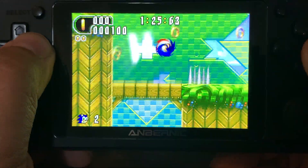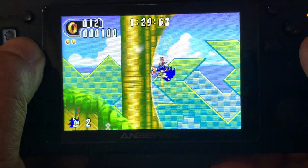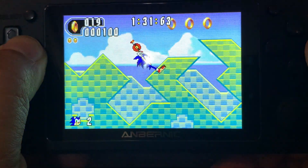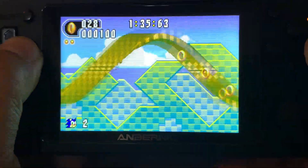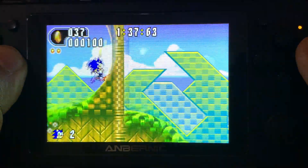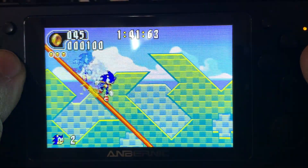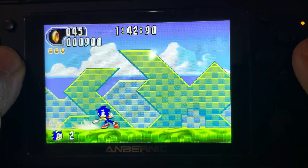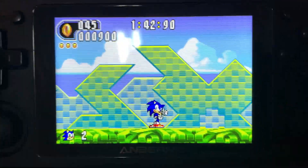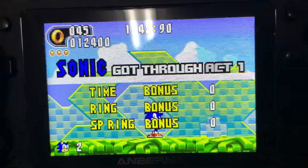Let's go! So I'm going to draw the ball.